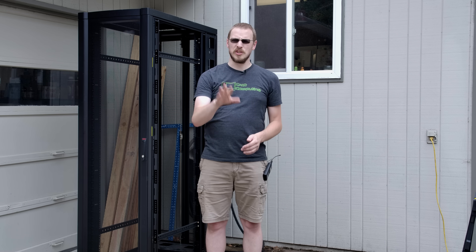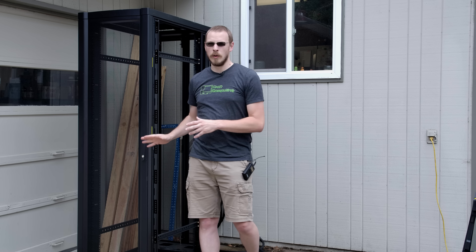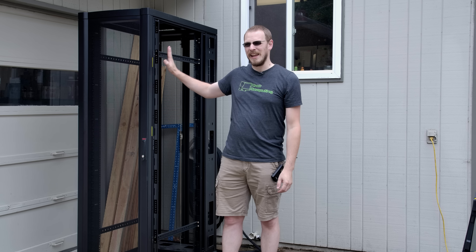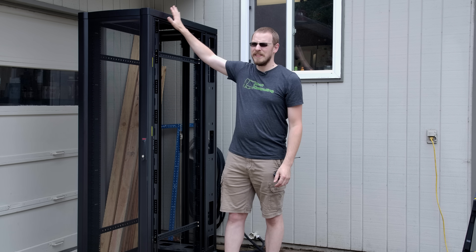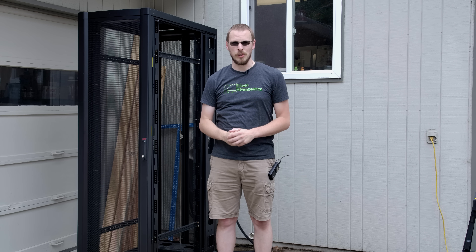Just off to the side of the camera I have two 4x8 sheets of 3/8-inch MDF — the cheapest stuff I could find available in a full 4x8 sheet — and it only cost me about $11 each. In fact, I spent more on the M6 bolts to bolt the panels into the rack and the black paint than I did on the MDF itself. So the plan for today is to get those sheets cut down to size, get them mounted onto the rack, paint them black, and then get all of my equipment moved over to the new rack.